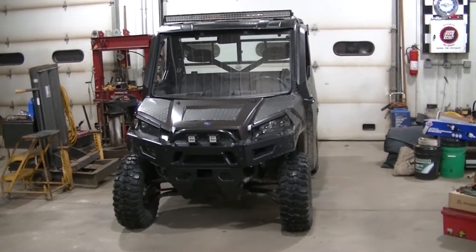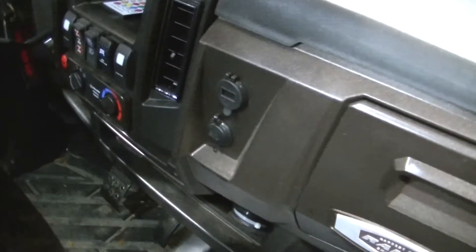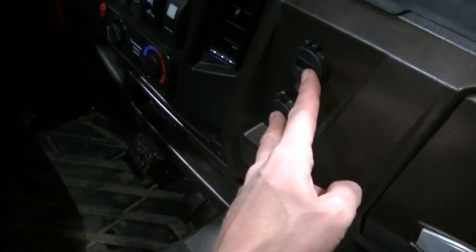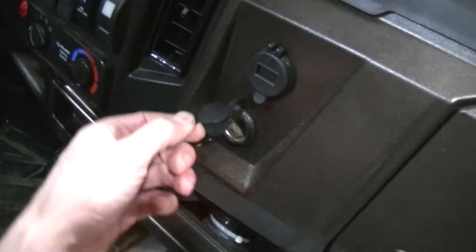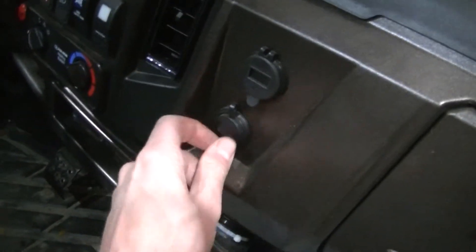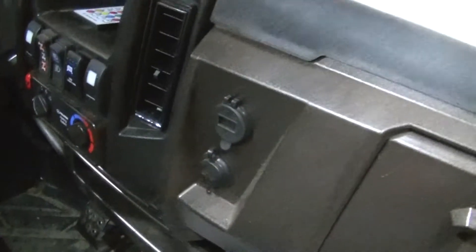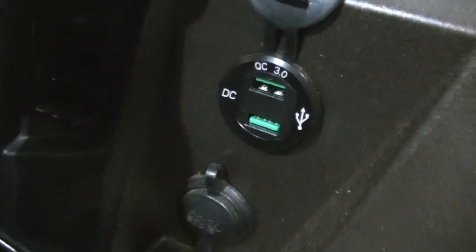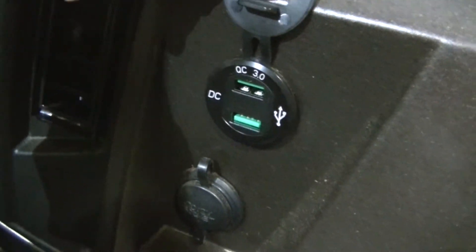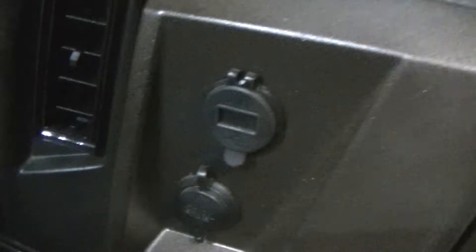In the Ranger 900s you have two 12-volt charging ports here - they just take the standard cigarette lighter charger. They come with two of these, so I left one alone. I got this off Amazon - it's a USB charger, they're calling it a fast charger. It's got the 3.0 fast charging port on it so I can charge things faster, and when you're not using it, it is a voltmeter.